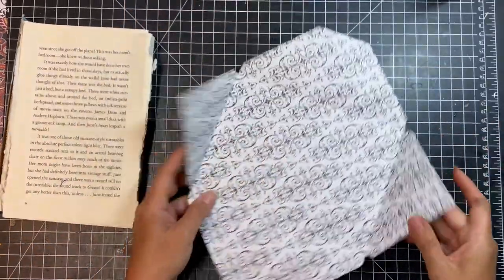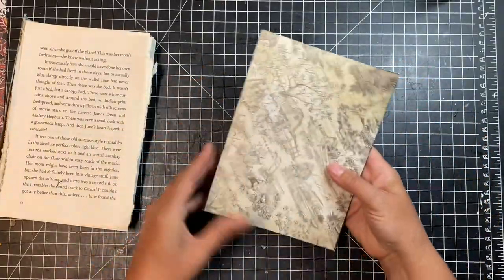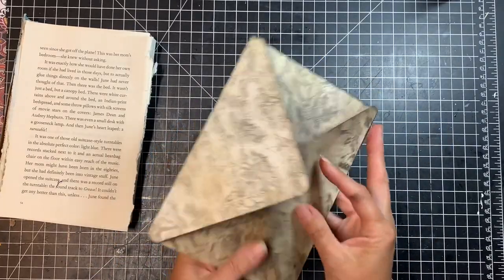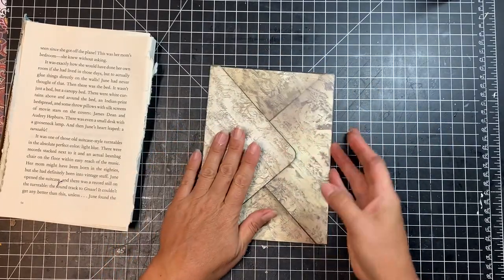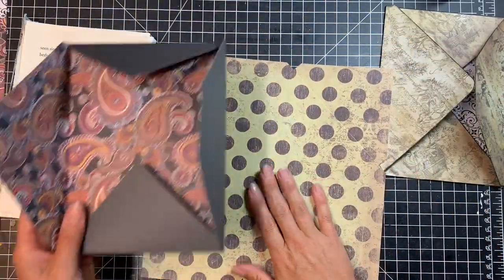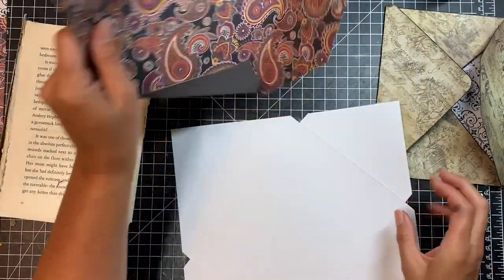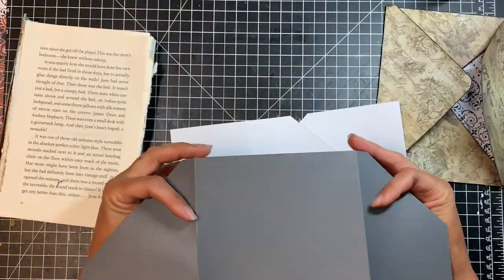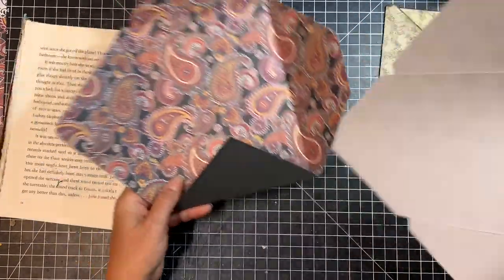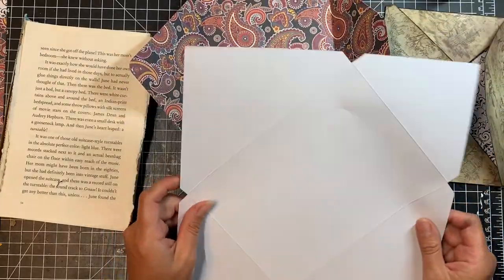One envelope done. I love how that looks — that's going to be one of our covers, front or back. Now I'm just going to do the exact same thing with my other envelope: cut this piece apart cutting all the score lines off, then cover each piece on the outside after I distress everything. I'll go ahead and do that and will be right back.